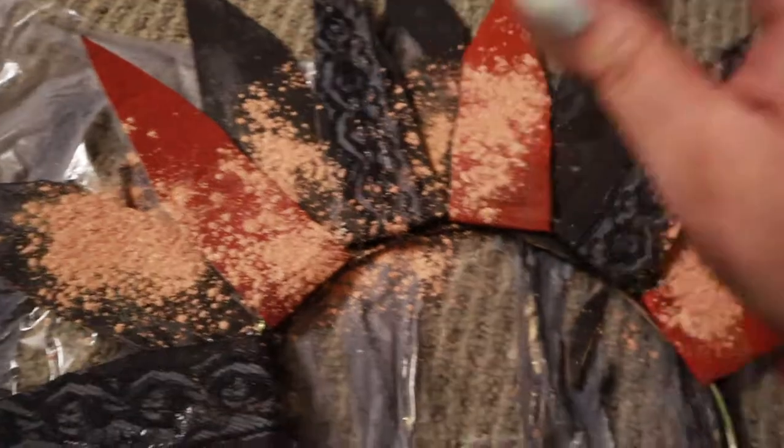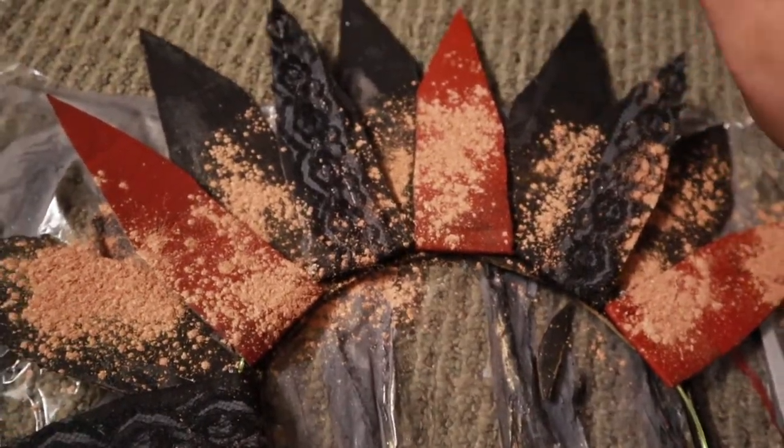After that, I took some of my loose highlighter and spread it all over. I don't suggest doing this because I feel like I messed up the look, but I had already done it — so what can you do? And then I just measured it to my head, so I looked like a weird Teletubby.